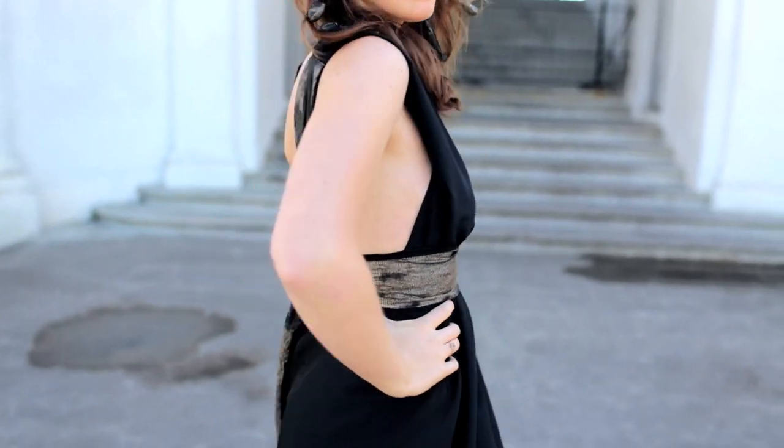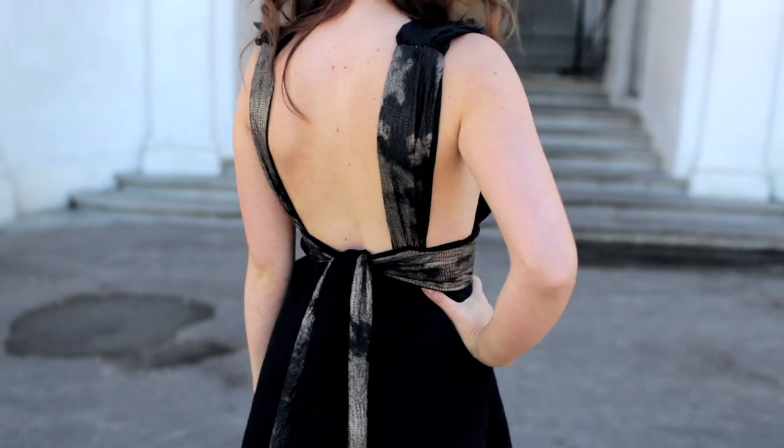Hello everyone and welcome to our Medusa costume. We're going to start with how you make the snake headband.